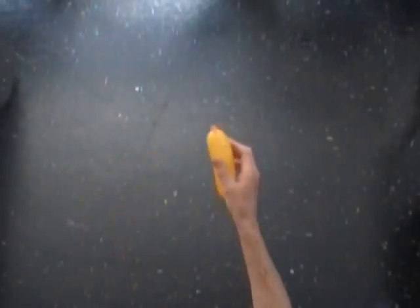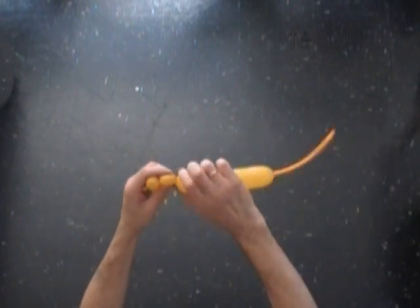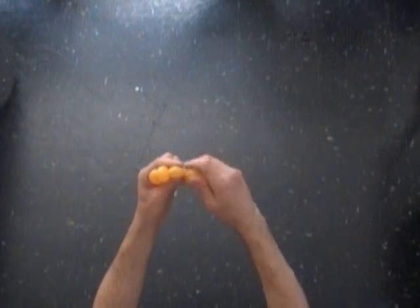Inflate a golden or any appropriate color balloon making about a 5-6 inch long bubble. We have to twist a chain of the first 5 small, very soft bubbles. Twist all bubbles of the same about thumbnail size.